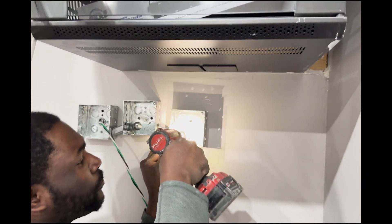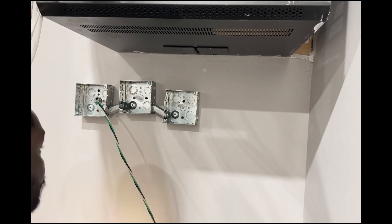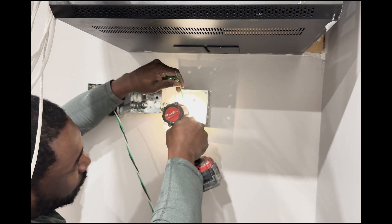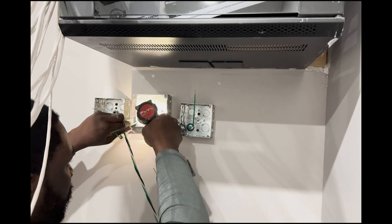Now what I'm going to do is install a ground tail on each box. It is very important that you put a ground tail to the box and splice it with the existing ground coming from the panel, and then you create a tail for each device.